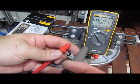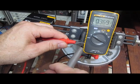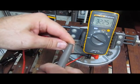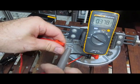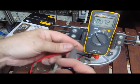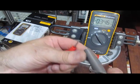Let's just see what happens here. Let's try direct. We'll do this in DC mode — and now indirect.